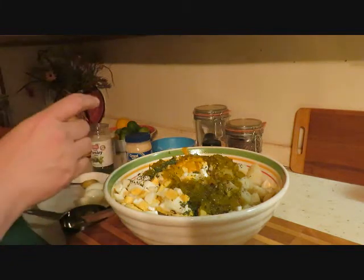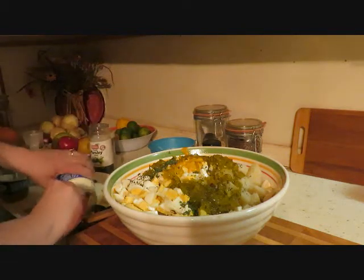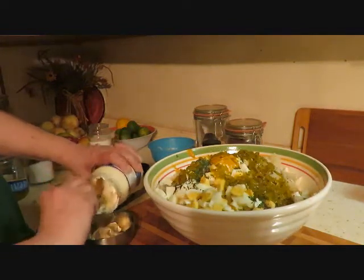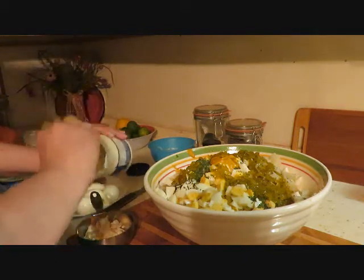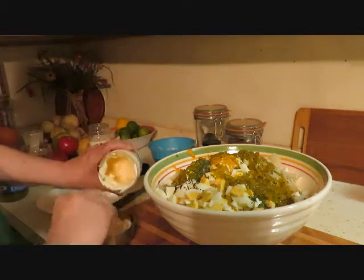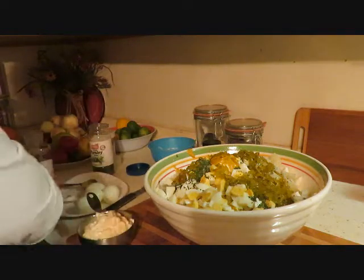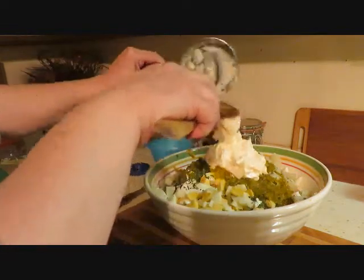Now we'll do the mayonnaise. I'll start off with one cup of mayonnaise — that looks so good already. This is for our Easter dinner. I'm making collard greens, baked beans, Italian pasta salad — you can find that on my channel too. That's one cup and I kind of have a feeling we're gonna need more than one cup.